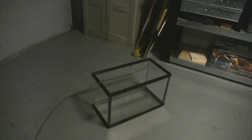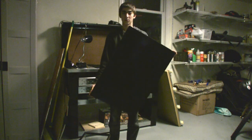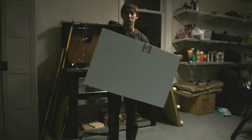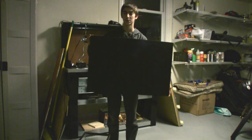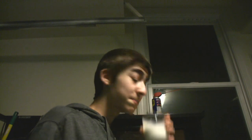For this effect you're going to need a fish tank. You're also going to want to get a sheet, or preferably two sheets, of black foam core poster board like I have here. Also an oral syringe, and some milk or whipping cream, or half and half type thing.